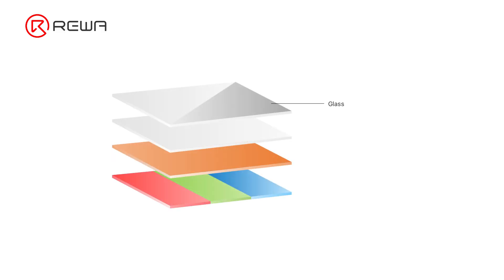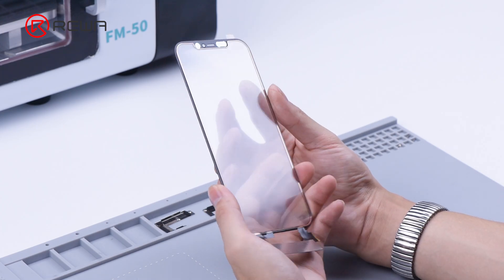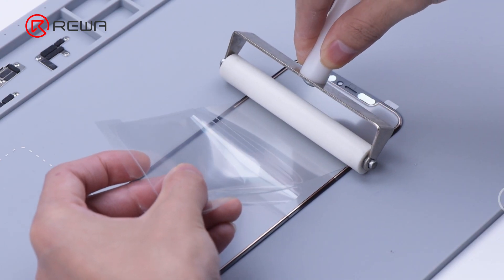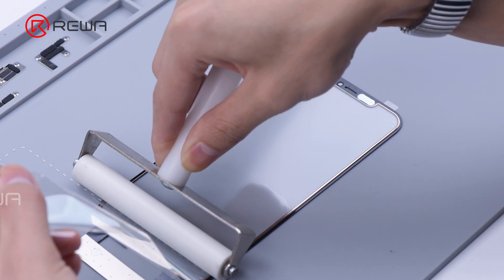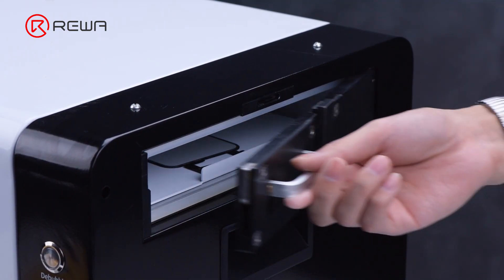As the screen of the iPhone 12 Pro Max is on-cell with the touch and OLED integrated, the touchscreen digitizer can't be replaced separately. We need to install a tag on the touchscreen digitizer. Get an iPhone 12 Pro Max touchscreen digitizer, attach the OCA to the back of it, then put it into the bubble removing machine.